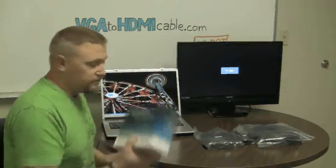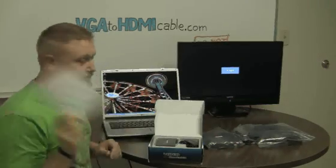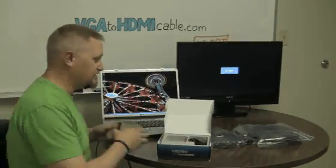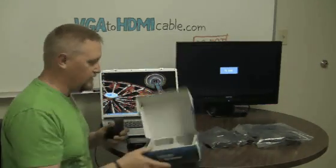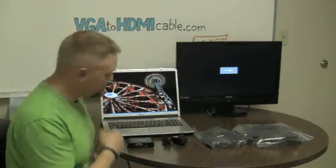So this is the video converter with the instructions. There's a nice little converter box. The power supply. Nothing else in the box.